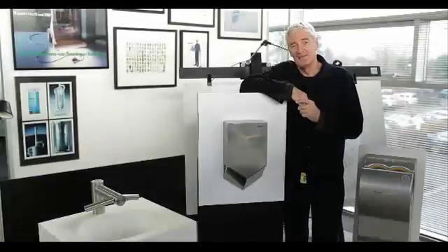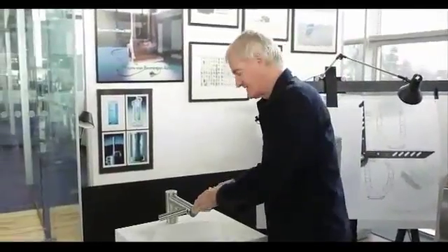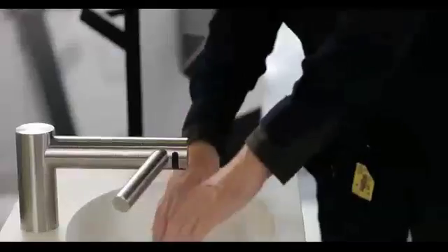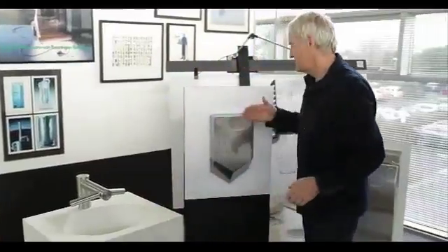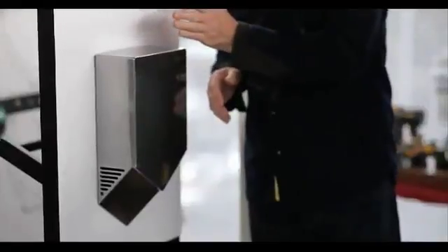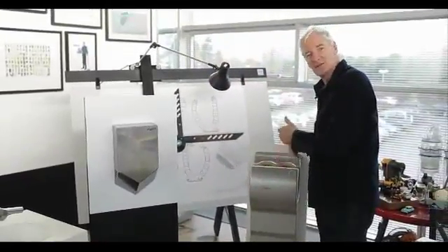Today we're launching three new Airblade products: hand drying combined with water so that you can wash and dry your hands neatly over the sink, a new slimline Airblade that goes very tight against the wall, and we've re-engineered the existing Airblade with a new motor.